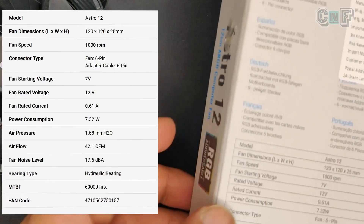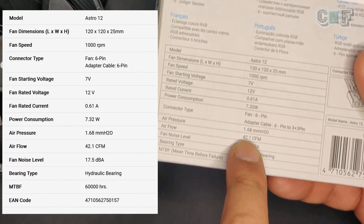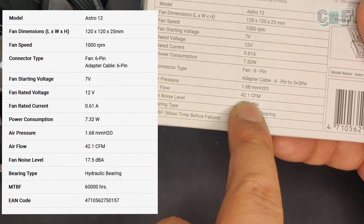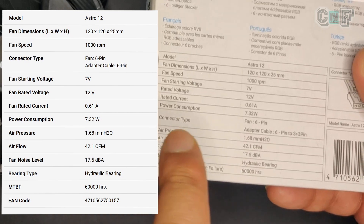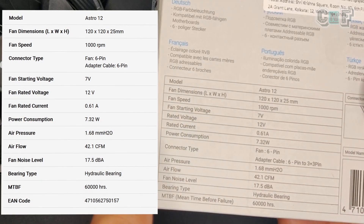Specifications: max fan speed is 1000 RPM, fan pressure is 1.68mm H2O, and airflow is 42.1 CFM. If you want to know what fan pressure and CFM mean, let me know in the comments and I can make a dedicated video on that. The fan uses a hydraulic bearing and doesn't make any bearing noise at all — very smooth operation.